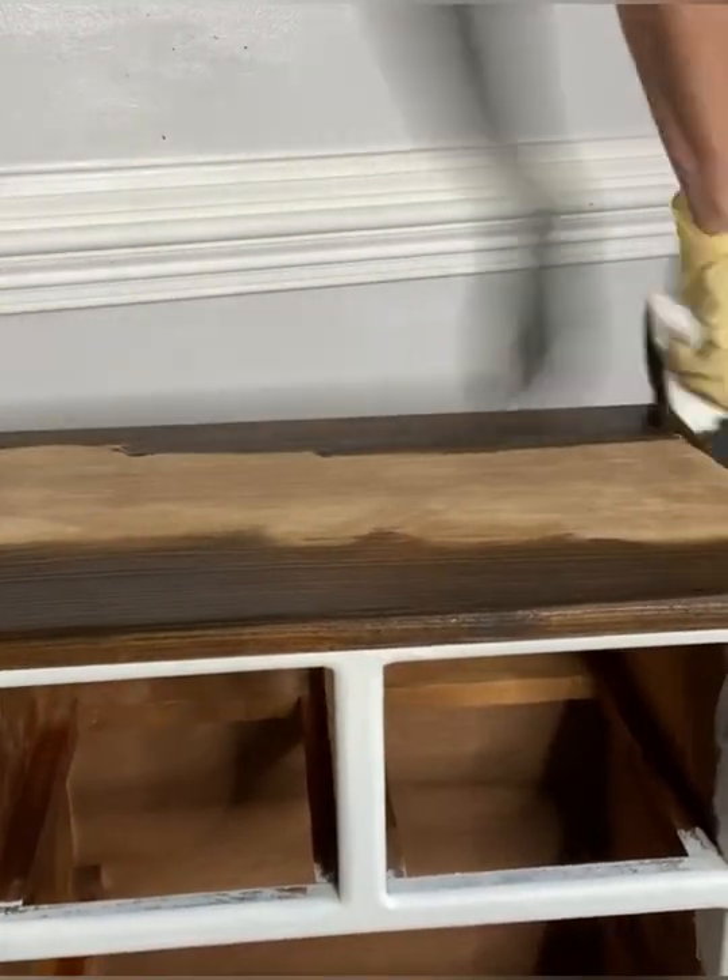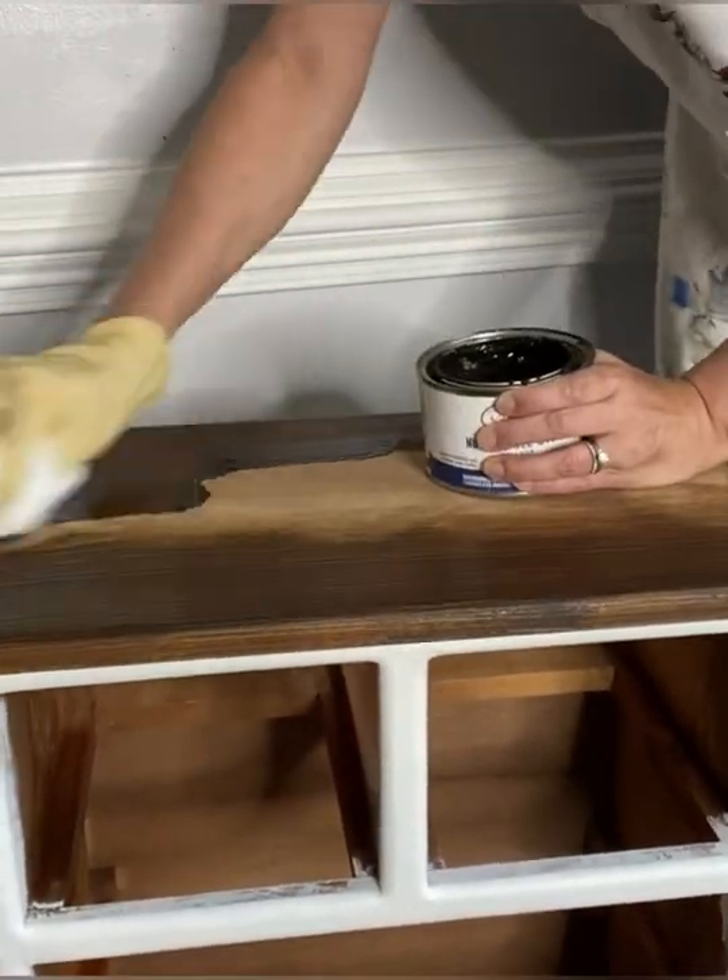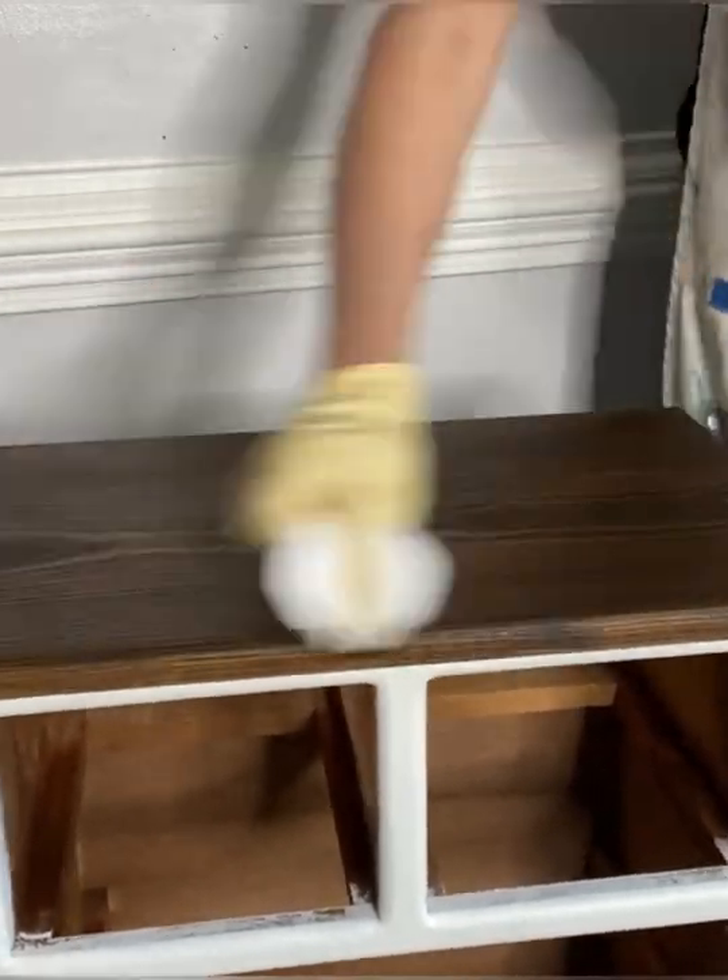You just wipe it on using an applicator pad over top of your raw sanded wood or your original finish and change the color. It's as simple as that.